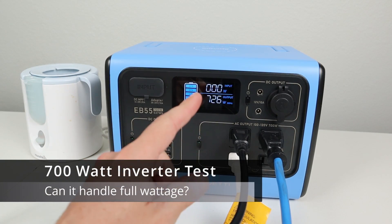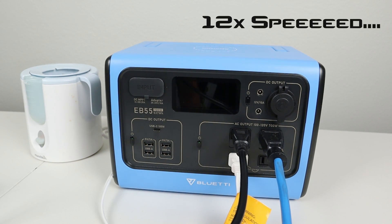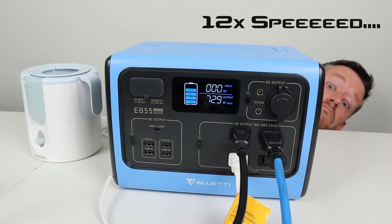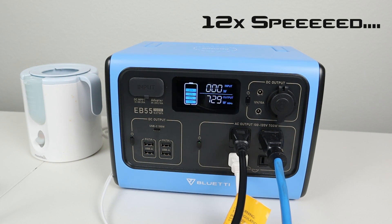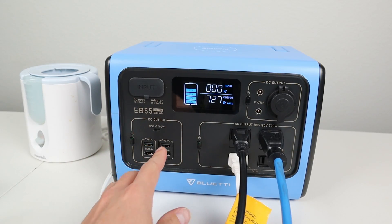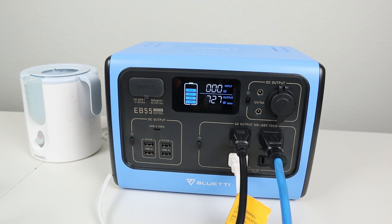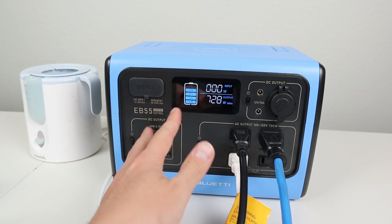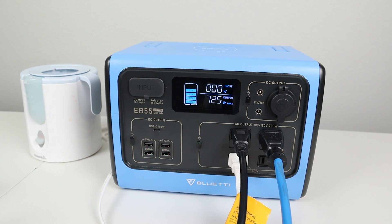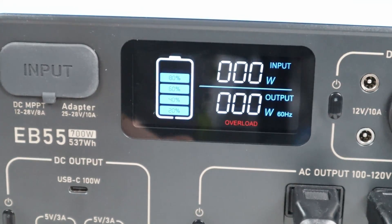I'm running a test on the inverter pulling 726 watts — that's 26 watts over the advertised limit. Let's see if we can do it for 5 minutes. We ran it for 5 minutes pulling around 728 watts. The fans didn't shut down, and the air coming out is a little bit warm with the fans running. So let's turn it up and see where the cutout is. Overload — we went over 800 watts and it shut off. Pretty impressive.